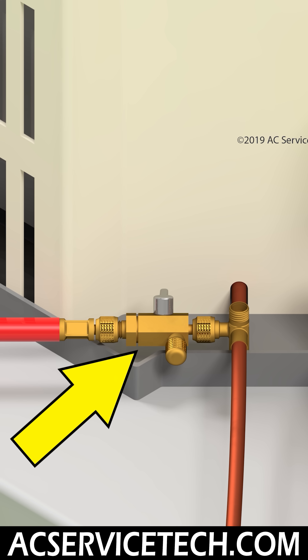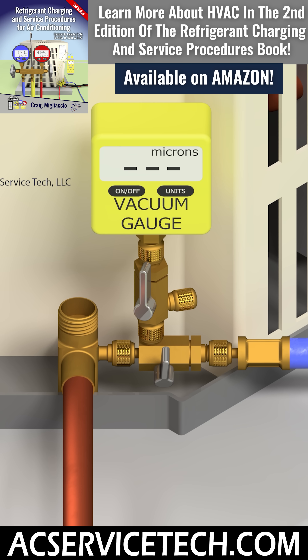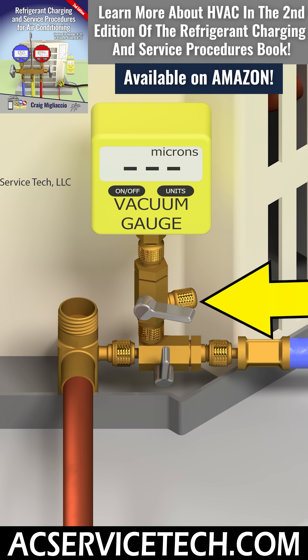That's why I use three valve core removal tools. In this picture here, you can see a third valve core removal tool. Before I break the vacuum with refrigerant from the system or from a bottle, I close off the valve connecting that vacuum gauge. I rarely have to ever clean that vacuum gauge — it really doesn't get dirty with that setup.